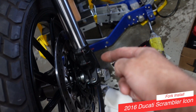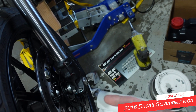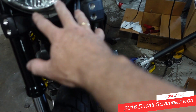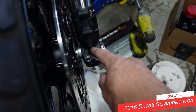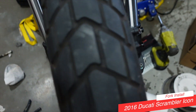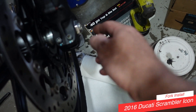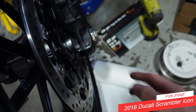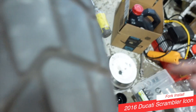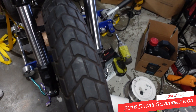Next thing to do is to reattach my front Brembo brake caliper and the ABS line, torque up the bolts for the triple tree top and bottom, torque up the pinch bolts on the lower fork lugs, and then torque the nut here.